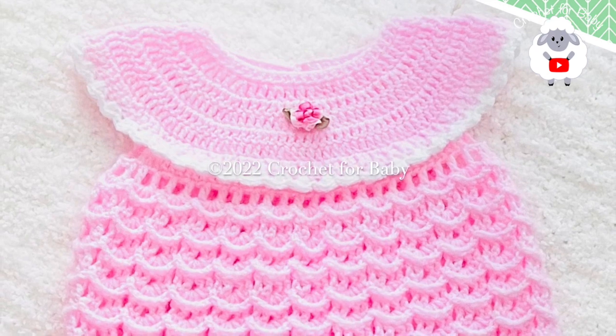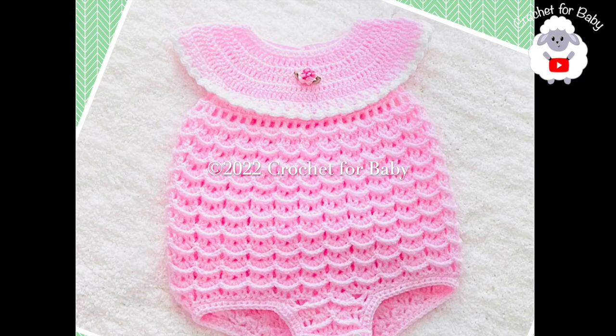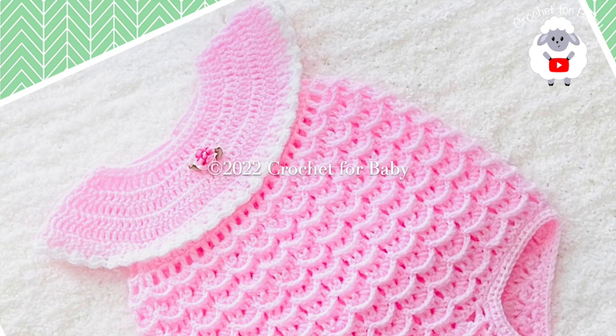Welcome to my channel, I hope you like and subscribe, and thank you for watching. In today's tutorial I'm going to show you how to crochet this little romper for baby girls between six and nine months old. It's very easy to make, so I hope you like it.